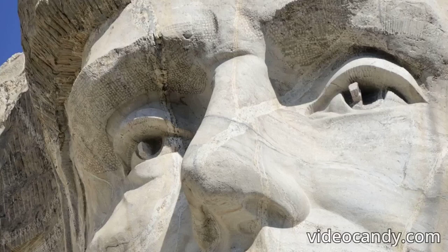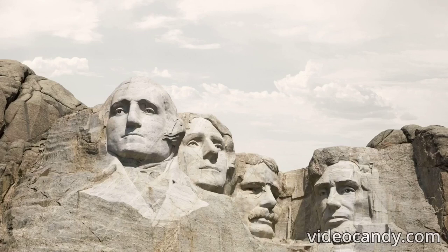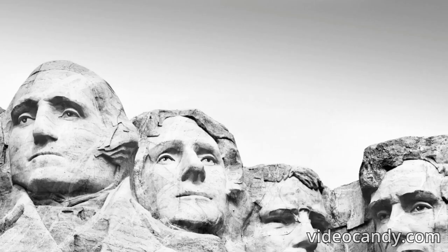Mind-blowing facts about Mount Rushmore. Did you know that it cost almost a billion U.S. dollars to carve the four presidents' faces into Mount Rushmore? Located in South Dakota, it is possibly one of the most famous landmarks in the world. The four presidents' heads have made history with their iconic carvings, but who decided to create this monumental work and why? Here are 17 mind-blowing facts about Mount Rushmore that you should know.